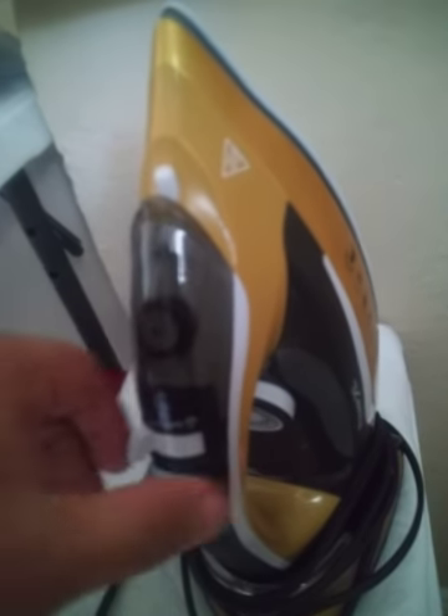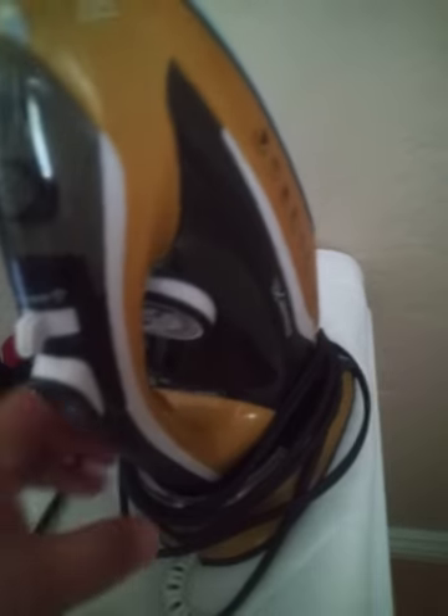Do not buy this Power XL iron, and I'm going to tell you why. On the TV ad, it does say that it is cordless — and yes, it is cordless.